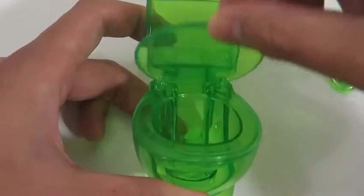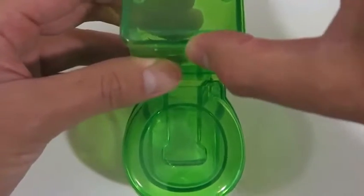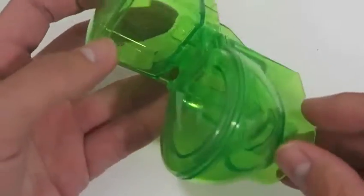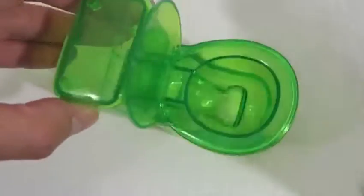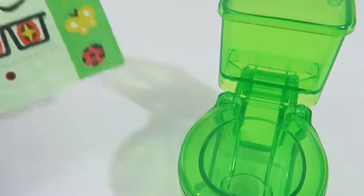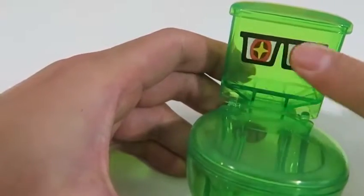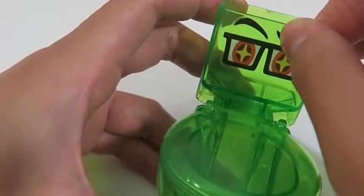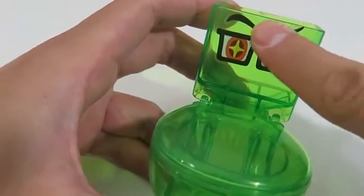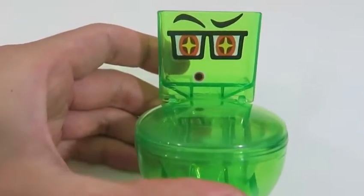Remember to close the lid when you're done using the toilet! This toilet is so clear — I don't know how I feel about using a clear toilet in real life! And for the final touches, we'll decorate the toilet! Those are some cool glasses! This toilet's got some fierce looking eyebrows! This toilet actually matches Disgust from Inside Out!